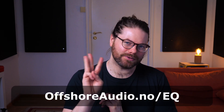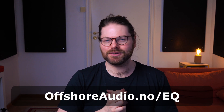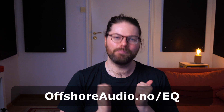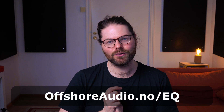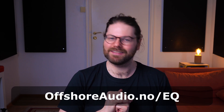Finally, how to use groups to stay legal and make sure you're in your designated frequency areas. If you're just getting started mixing live events, I have my three-step guide to perfect EQ — a PDF you can download with clear, actionable steps to make better EQ decisions today. Head to offshoreaudio.no/EQ or click the link in the description. Without further ado, let's dive in.